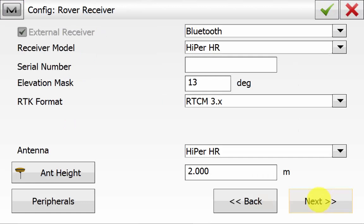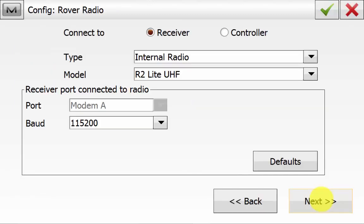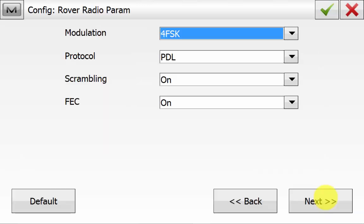On the rover receiver, connect via Bluetooth and ensure you have the correct receiver model selected. The RTK format needs to match that of the base station and ensure you have the correct antenna rover pole height entered and hit Next. Again, ensure you're connecting to the receiver internal radio and the correct model for the Hyper HR is the R2 Lite UHF and hit Next. The rover radio settings need to match the base.